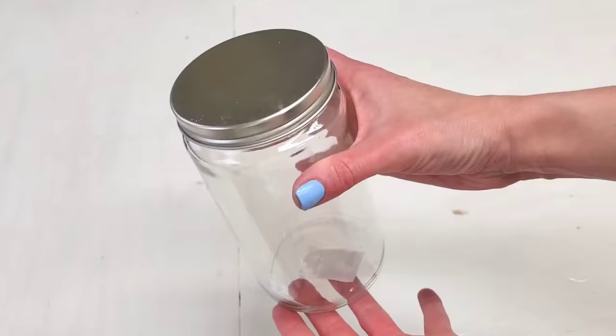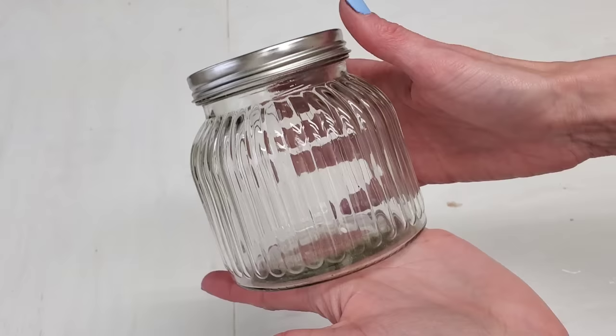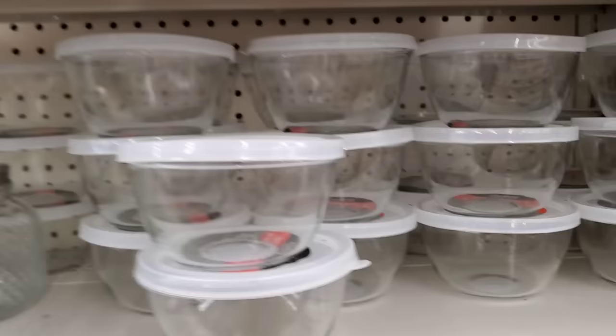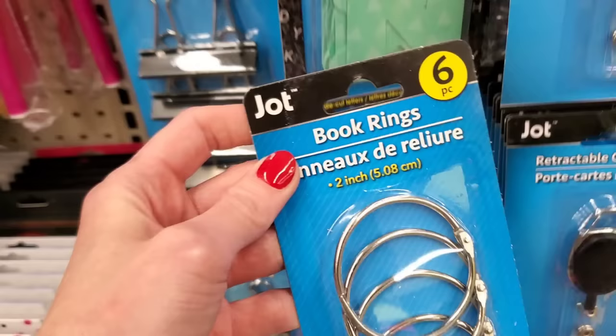Dollar Tree also carries a bunch of other glass containers you can use for food storage. Most of them come with a metal lid, and the cool thing is that metal lid is interchangeable — so it's not like you have to remember which lid goes to which glass container. Great for food storage and fridge organization are these glass bowls, microwave and dishwasher safe with the plastic lid. Love these.